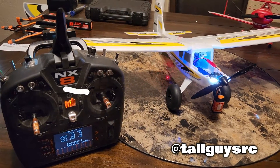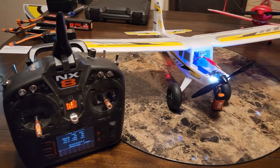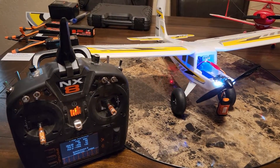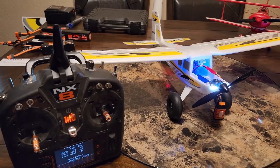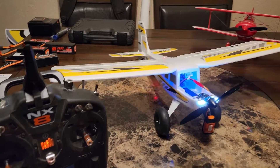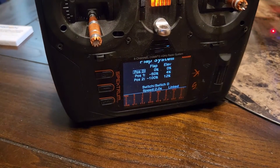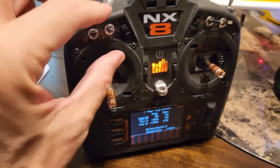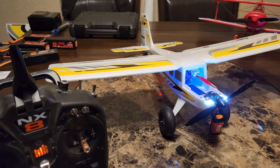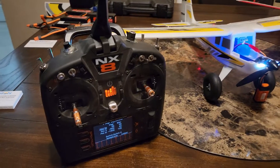Hey guys, it's Robert, Tall Guys RC on YouTube and also Tall Guys RC on Instagram. I thought I would post this video — I've been getting a lot of people asking me: when you're setting up the brand new E-flite Timber X per the book, and you set your flaps to switch D, the flaps don't work. So here's what you have to do to make this work.